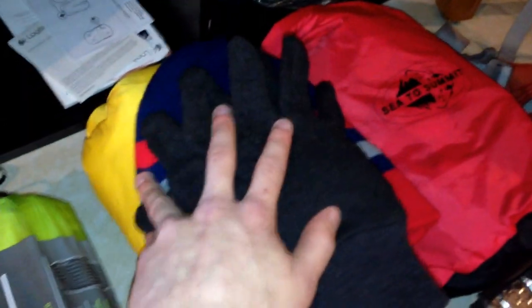I also have an extra hat and gloves just in case. These are going to be in just the pocket of my bag. Saturday night it's supposed to get pretty cold, so I have these just in case.